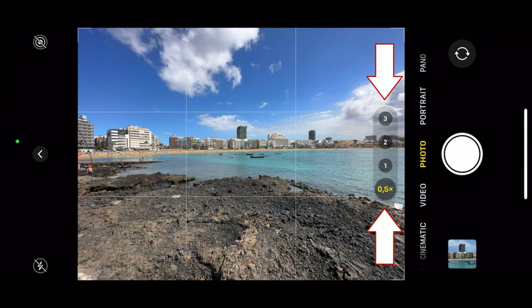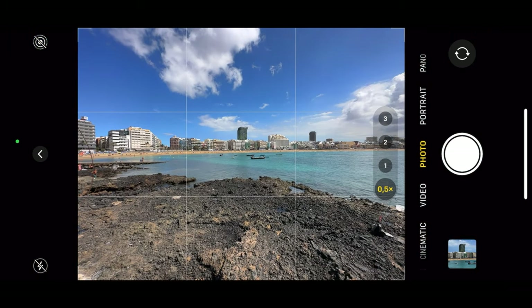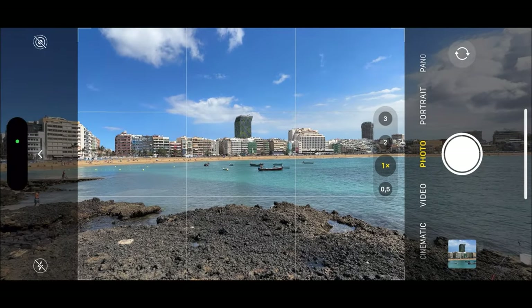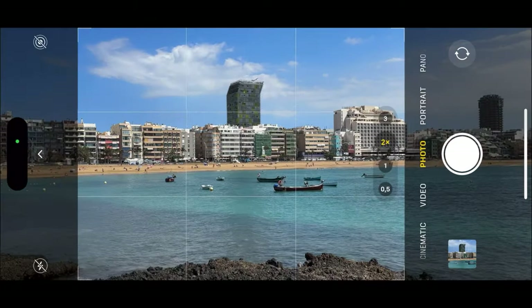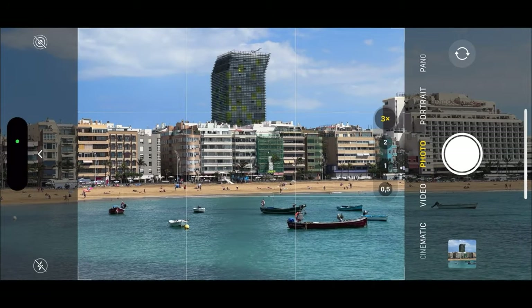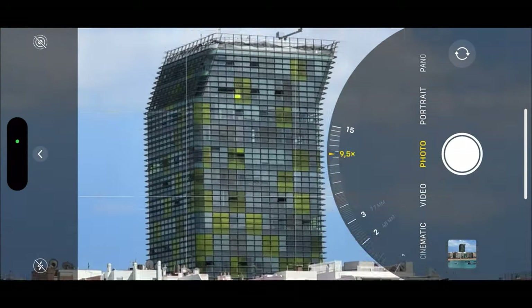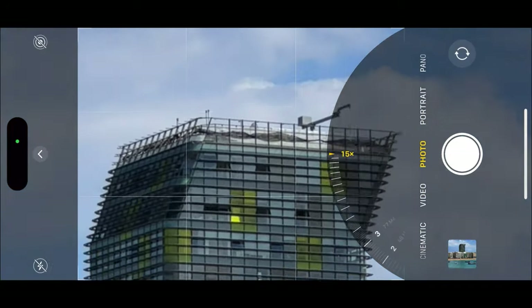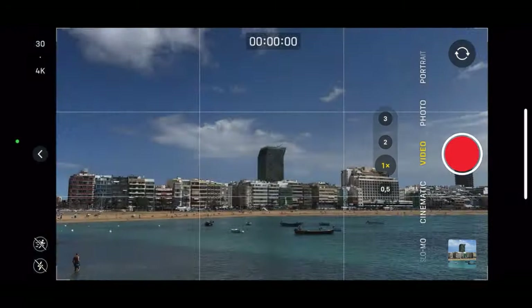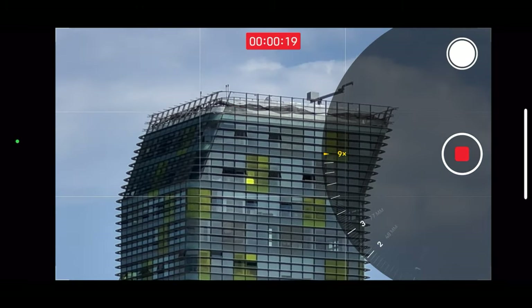In the iPhone camera app you can switch between the different lenses by using the zoom buttons with the numbers. 0.5x stands for the ultra-wide, 1 and 2x for the main camera, and 3 for the telephoto lens. By holding down these buttons you get access to the zoom wheel, where you can use the digital zoom for photos up to 15 times and for videos 9 times.